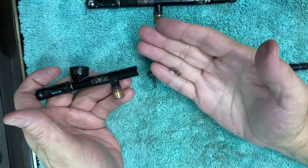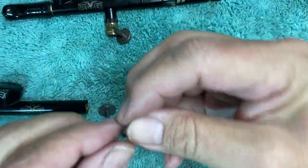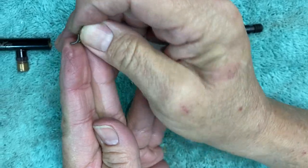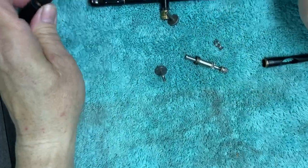The last part is the trigger, or this actuator. What this does is rock on the cylinder itself, and what we're going to do is get it all back together.